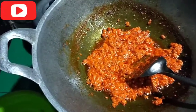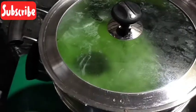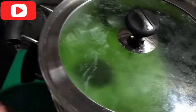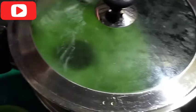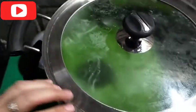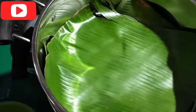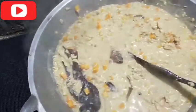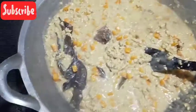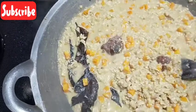Sekarang kita lanjut masak nasinya. Nih kita didihkan dulu air untuk kukus nasinya, jangan langsung dimasukin kalau belum mendidih. Jadi harus mendidih dulu airnya baru dimasukin. Mama alasin daun pisang supaya wangi nasinya. Oke, ini sudah mulai menyusut, sekarang kita masukin garam sedikit dulu, jangan banyak.